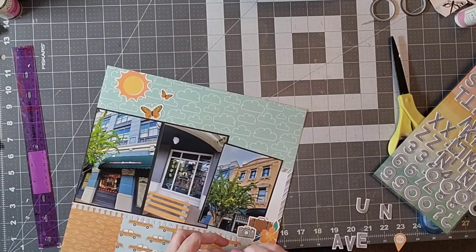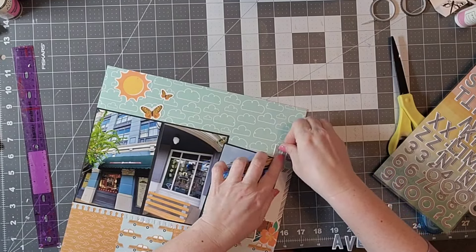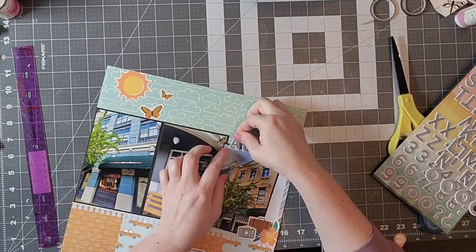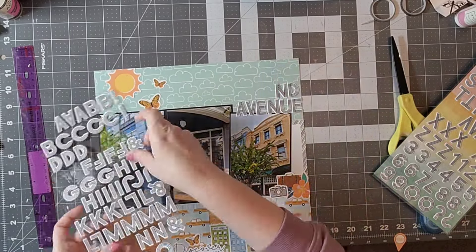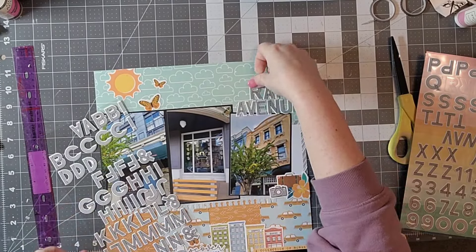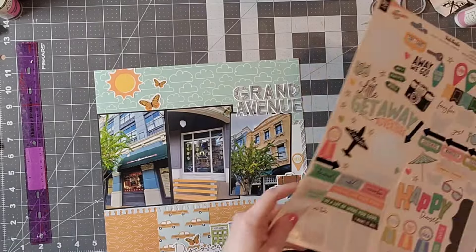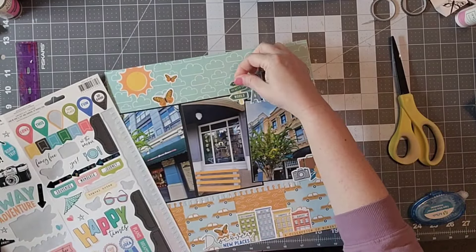Honestly, I wasn't exactly sure what this part of the park was called for a long time. It is kind of nice to know that this is part of Grand Avenue, and since we tend to go fairly frequently, I like to know little trivial things about the park. I'm hoping that as my scrapbooks age, they'll have a little bit of information that continues to show us how the parks have changed and all the little fun parts about the park.